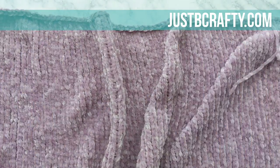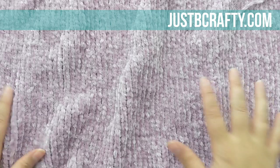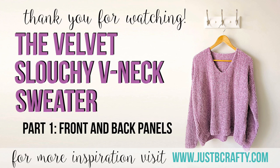At this point you should have completed your front and back panel and now you're ready to move on to making the sleeves. Stay tuned for part two of this tutorial where we'll go over how to make the sleeves. I really hope you found this tutorial helpful — if you did, be sure to give the video a thumbs up, and if you haven't already, be sure to subscribe so you never miss a new tutorial. Thank you so much for watching, bye!